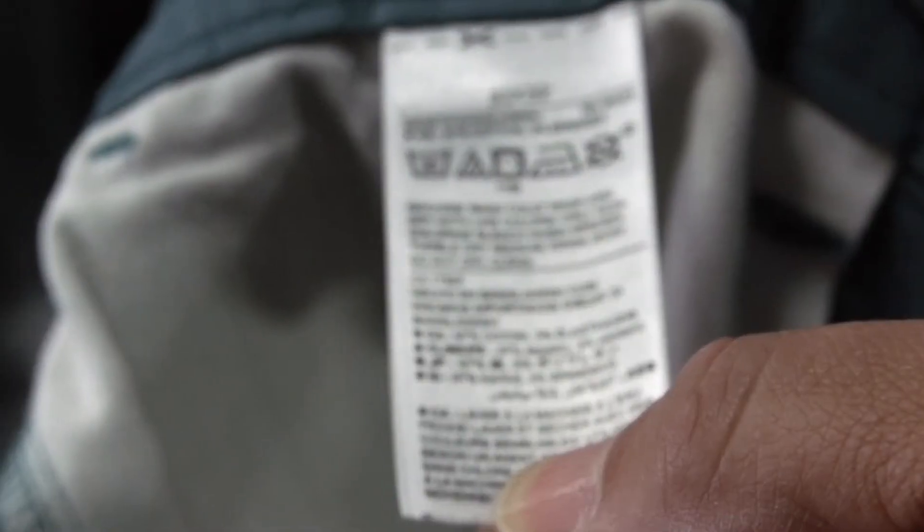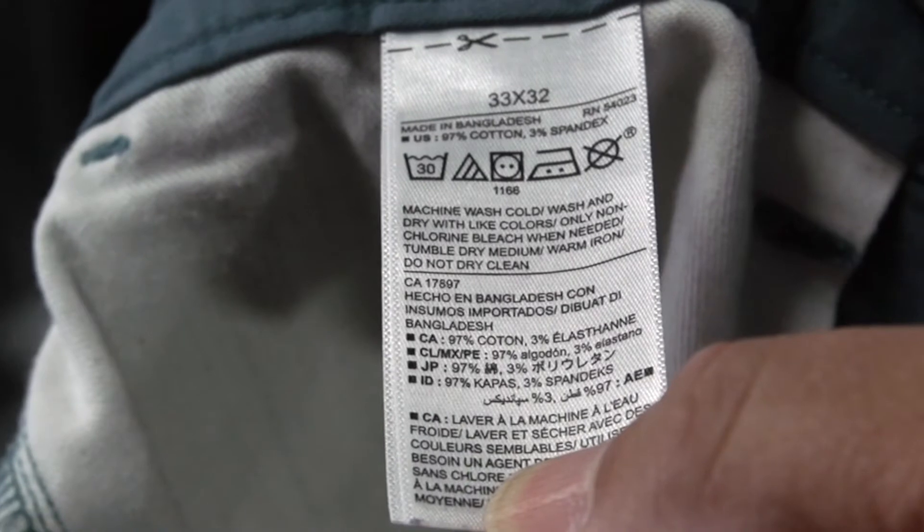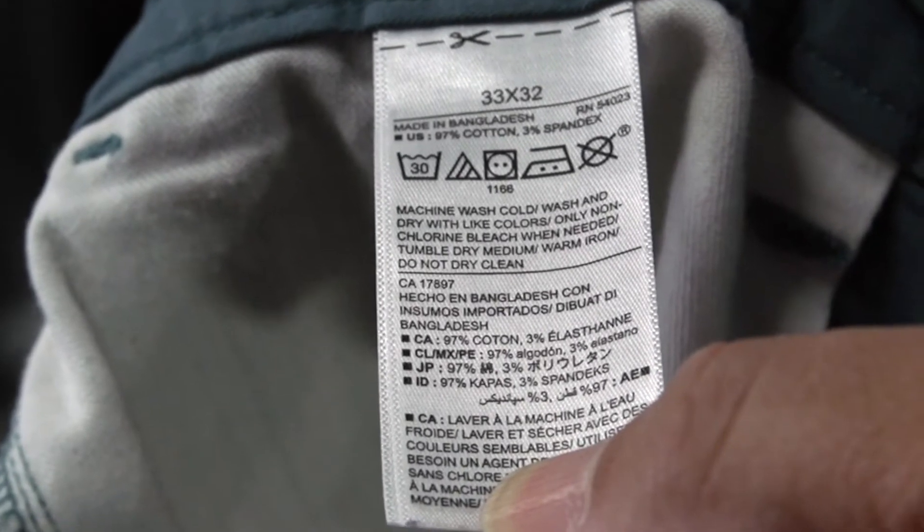Now it's time to select the wash program and options that will work best for the type of laundry you're doing. It's important to check the labels on your clothes and look for the recommendations listed for each of your items. Here are the basic programs.